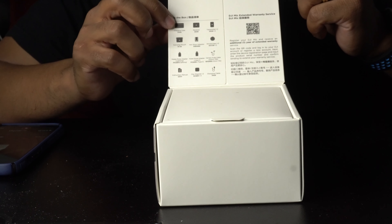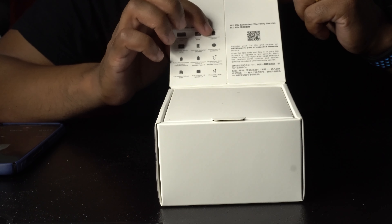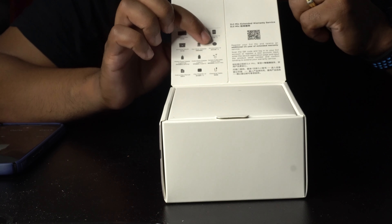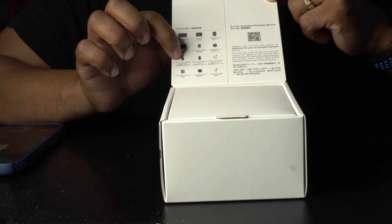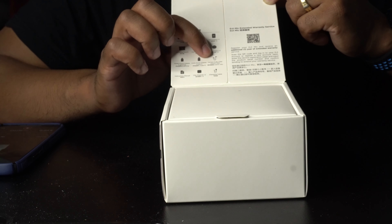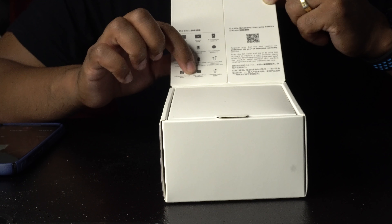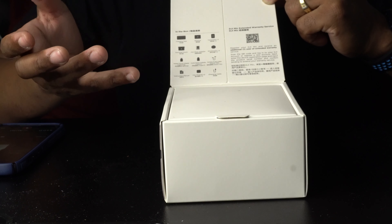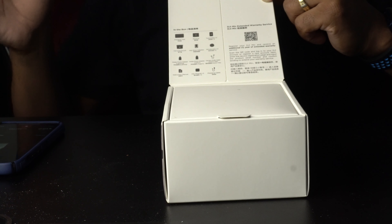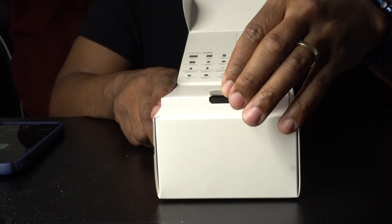Once you open the box, the top shows everything included: a charging case, a receiver, two transmitters, a carrying case, a hot shoe adapter, two windscreens, a mobile phone adapter for Android and iPhone, a camera audio cable, an instruction manual, two magnetic clips to clip onto your shirt, and a charging cable for the case.